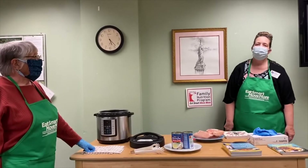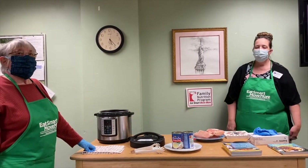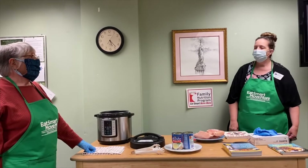Good evening and welcome to the Meadowbrook Library. I'm Angie from the Family Nutrition Program and this is my volunteer, Ruth. We're going to talk about the beginning Instapot today.